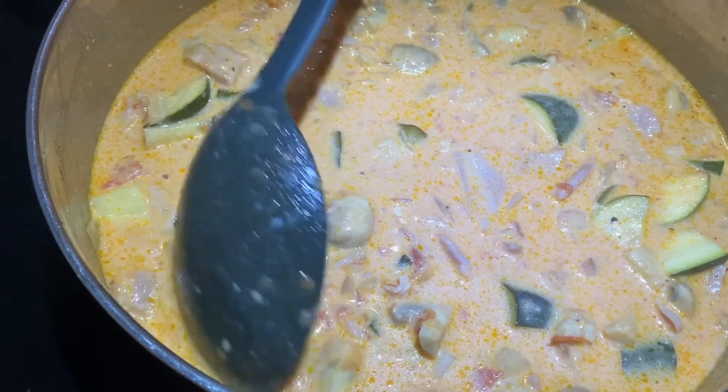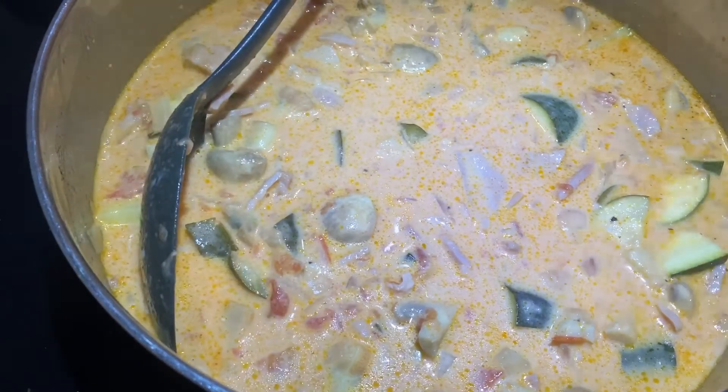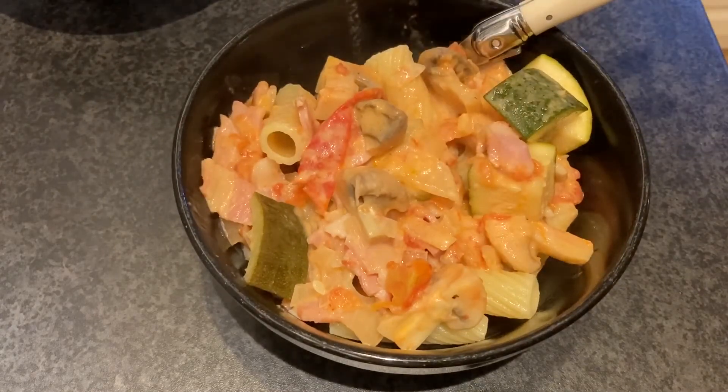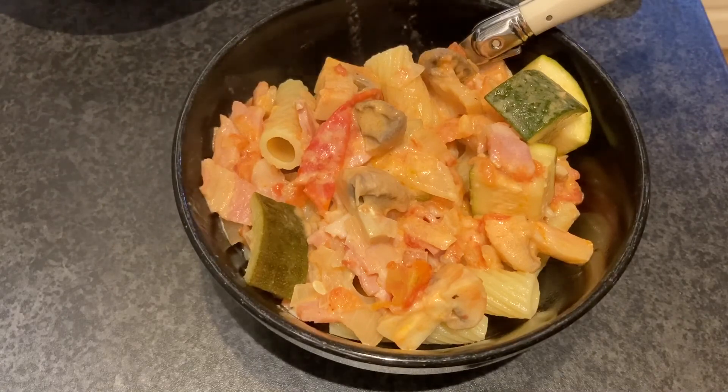Perfect — look at that, yum! Yummy goodness. There you go, all dished up ready to eat, and I can tell you it is really really scrummy. Give it a go — you can change it up. Don't forget to like, subscribe, tickle that bell, and I'll see you soon. Catch ya!